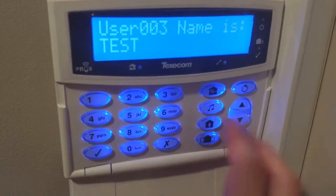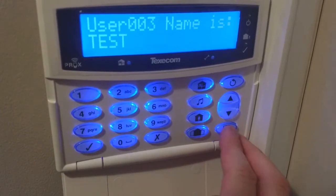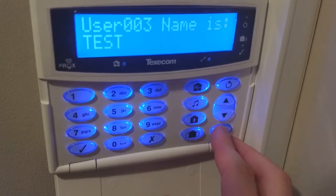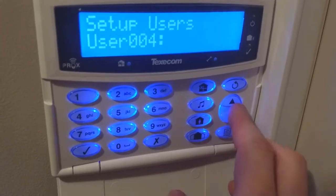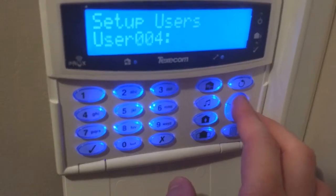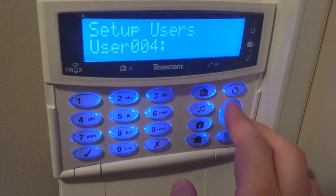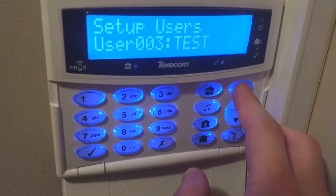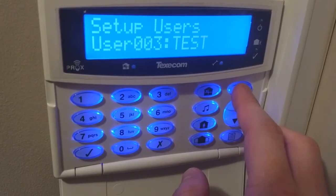Once we've done that, we can just press the tick and press the menu button, which is this button down here. This is our iconic keypad, hence the different buttons. We just press this button and it takes us to user 4, because that's our first available user. If you want to delete a user, you can press up and then press the reset button, or navigate to whichever user you want to delete.